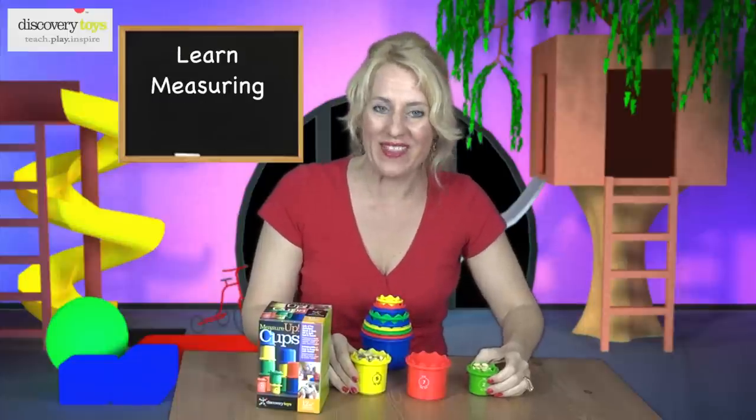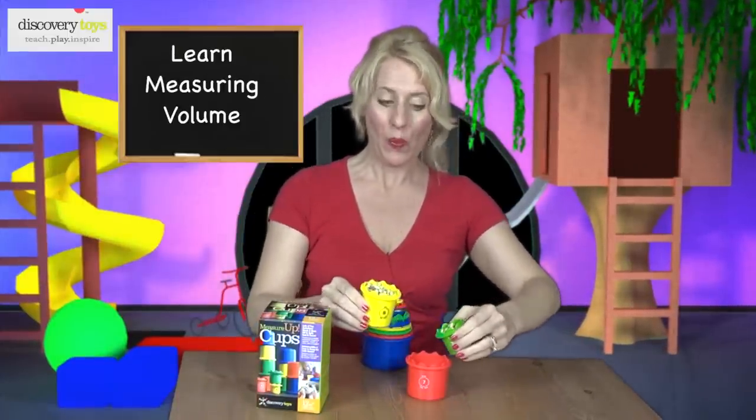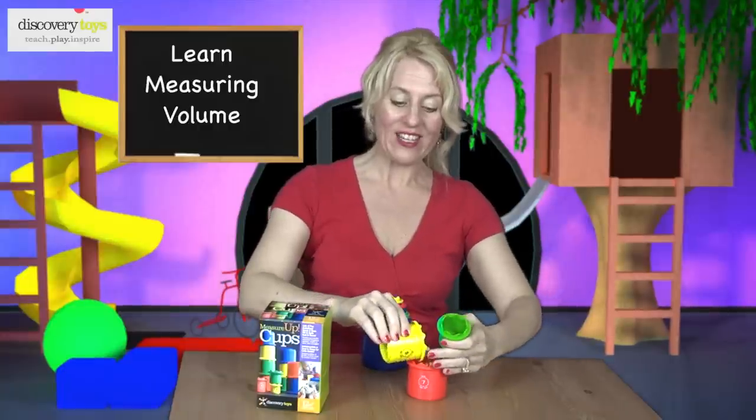You can learn to measure with these cups. We have the 2 cup filled with beans, and the 5 cup filled with beans. Pour them together, and they fit into the 7 cup.